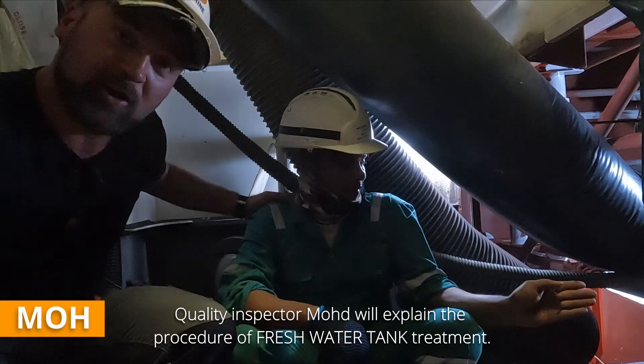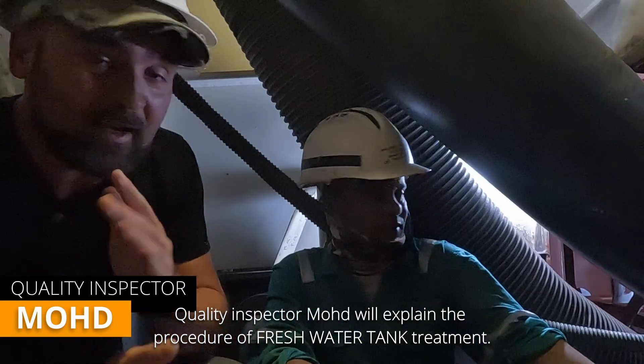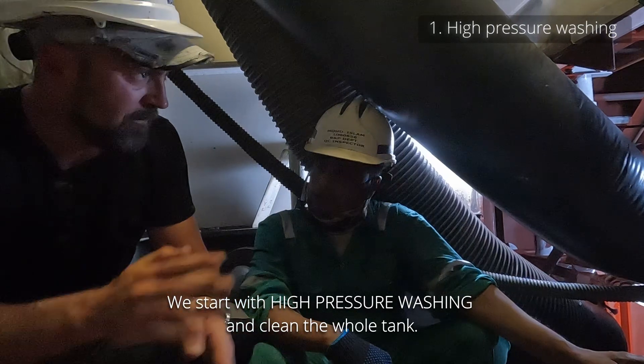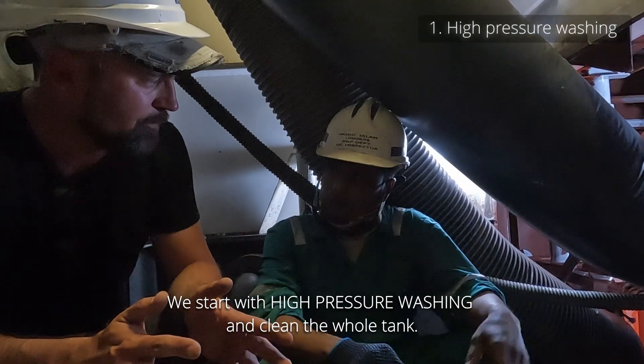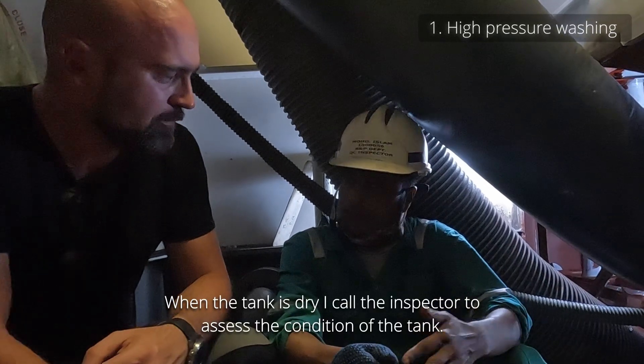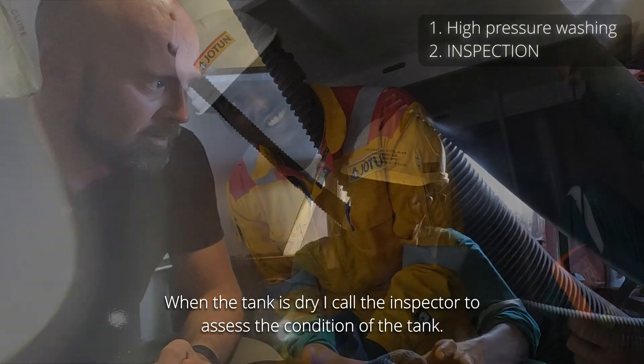This is my buddy Mod — he will explain how to take care of a fresh water tank. First stage: pressure washing. First you wash everything clean, then it's left to dry. After drying is finished, painting is better and there's an inspection too.